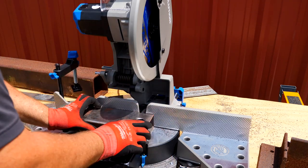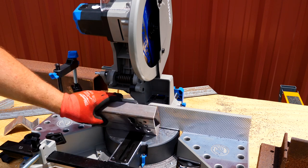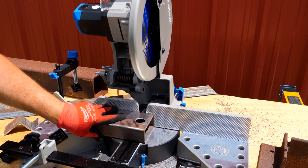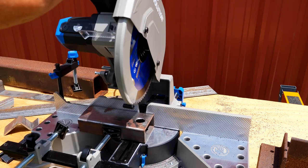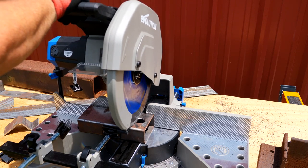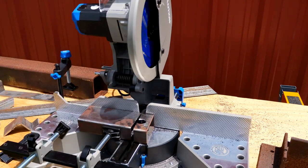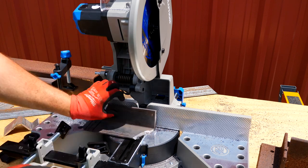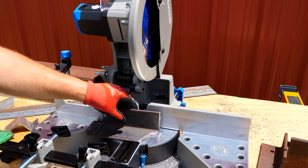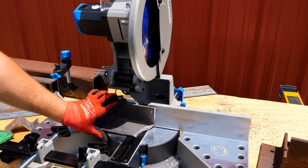Cutting something like 2x4 steel — not a problem at all. I can cut that vertical or horizontal, laying down or standing up. Cutting your standard 1x1, 2x2, 1x2, 2x4 tubing is really not an issue, and even this — this is a 3-inch angle.